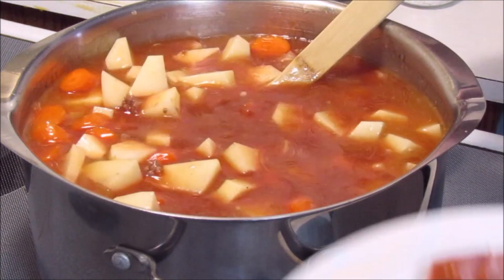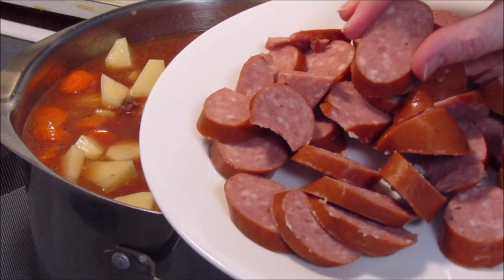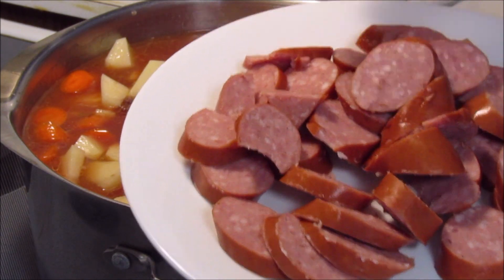This is going to be quite a big pot of soup, and I still have one more thing to add. I'm going to add one pound of kielbasa that I've just sliced.